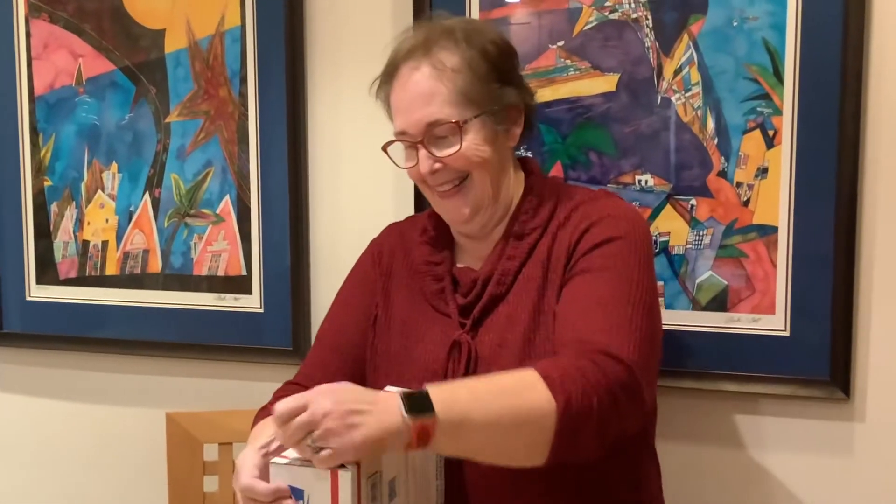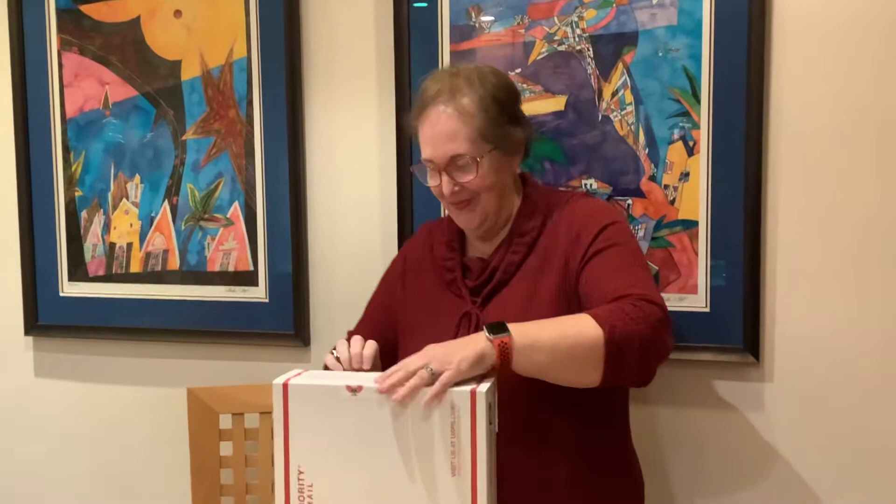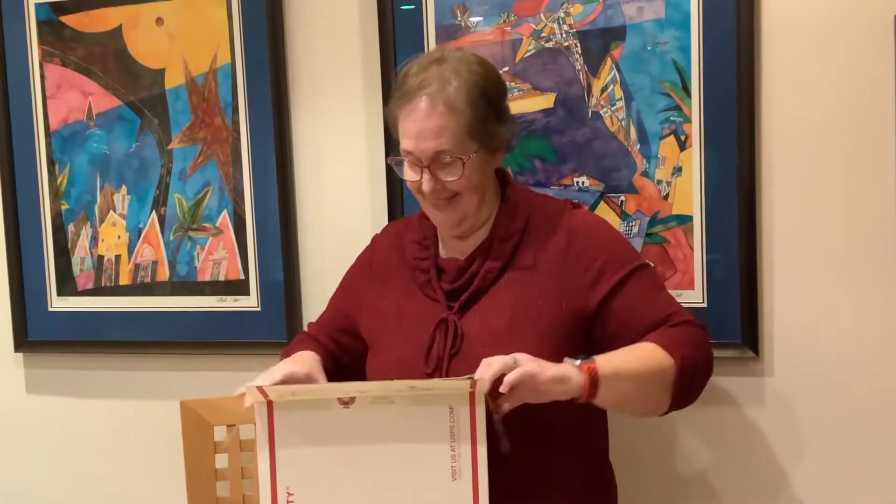This is Jan Woosley, who's unboxing the 2021 Holiday Box done by San Diego Chapter A&G. She has not seen this at all. Go ahead, Jan.